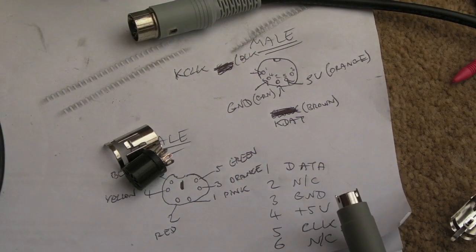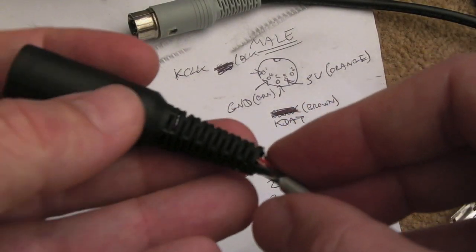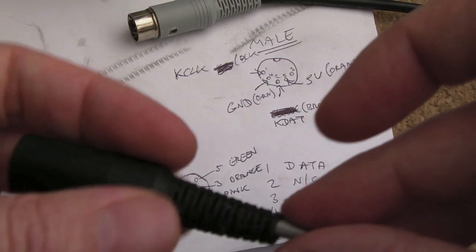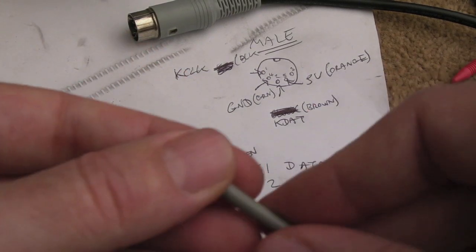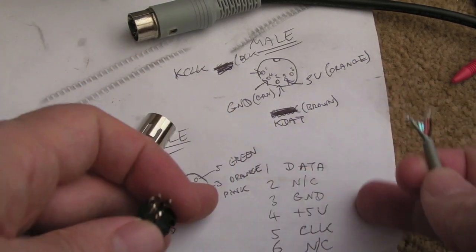The only other thing I need to do is slide the housing over the cable in advance, because I'll forget otherwise — I always do. That's it, and now I just need to join them up, matching the table to work out the pin and the colour to the connection.